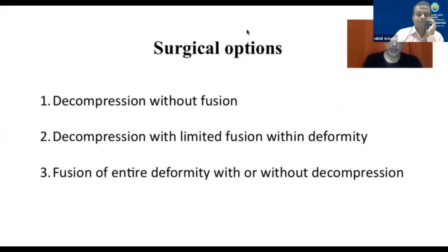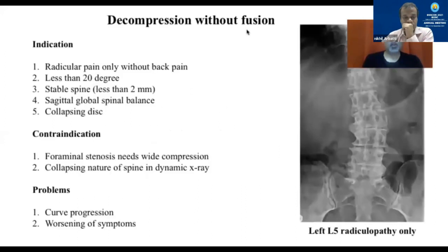Surgically, broadly speaking, there are three options. First is a decompression alone without a fusion. Second is a decompression with a limited fusion selecting a few levels. Or finally, extensive fusion of the deformity with or without decompression. A decompression without fusion would be for a patient who has only radicular pain with less back pain, whose curve is less than 20 degrees, whose spine is stable — lateral listhesis less than 2 millimeters — and who has collapsing discs and osteophytes. These are stable situations which may present with only root pain and can be treated selectively with decompression alone.